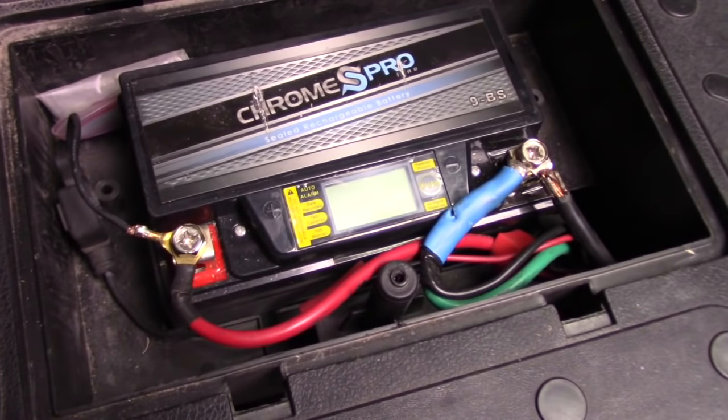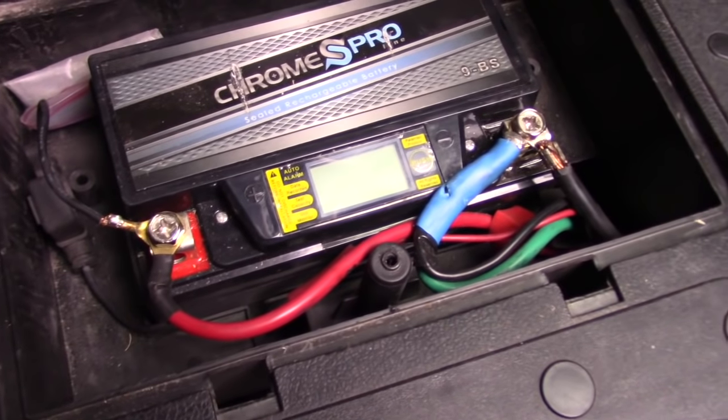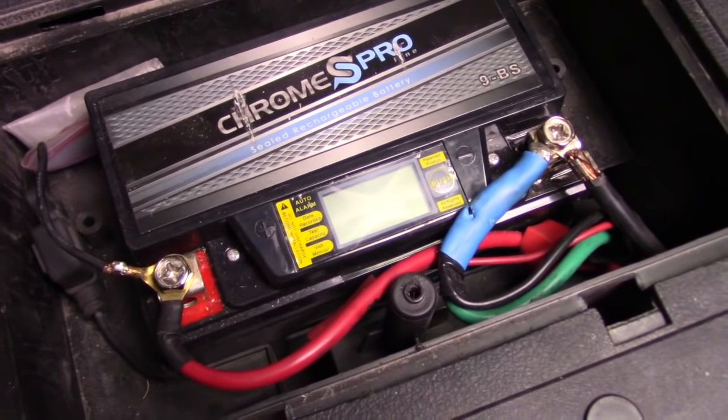So the first step we're going to do is make sure the battery is okay. It makes a lot of sense — you want to make sure you're getting enough power to your starting motor and make sure that it's turning over and you have enough juice to actually get the spark.